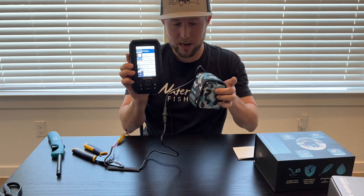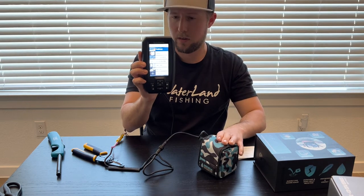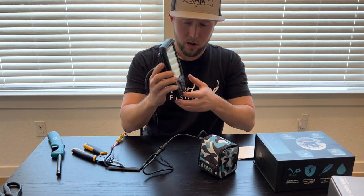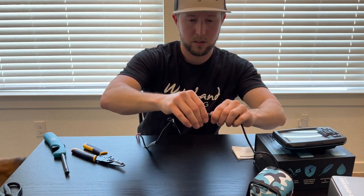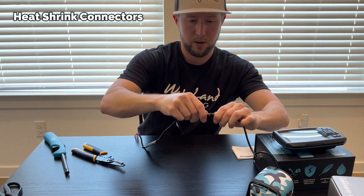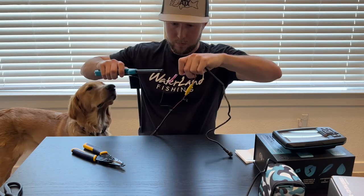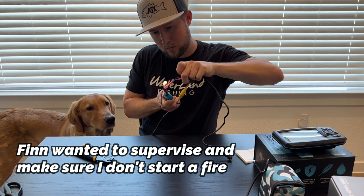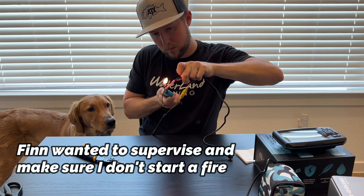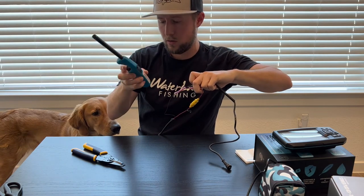Tiny little battery, 10 amp, gonna last forever in the Garmin Striker — it's ready to go. Now I'm gonna shrink all this stuff up and connect from my battery to this side. Whoa, this thing's on like max power here, calm down!